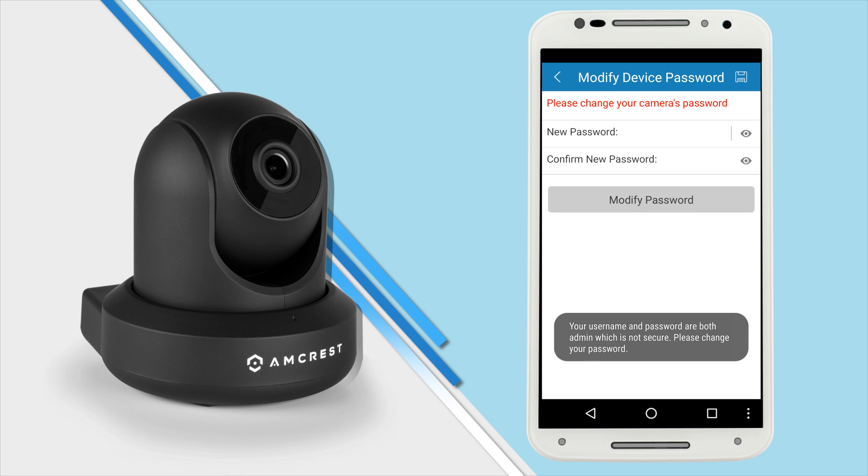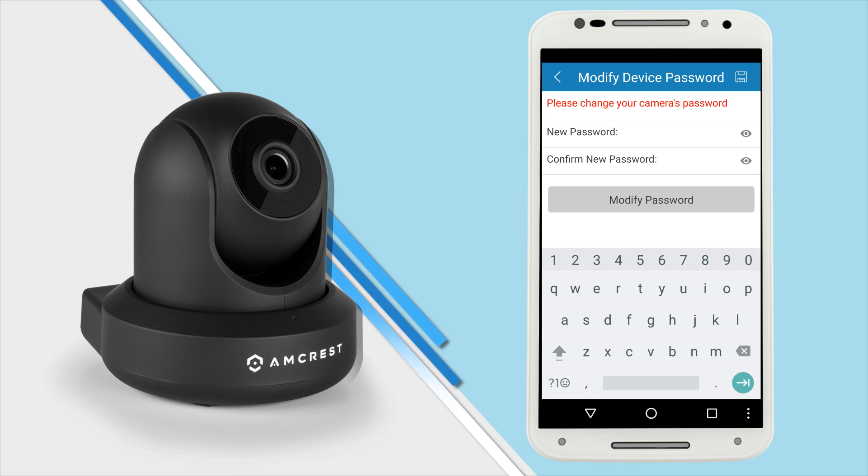If you are logging into your camera for the first time, you will be prompted to create a new password. Please select a secure password that is at least 8 characters long and uses a combination of uppercase letters, lowercase letters, and numbers. Like with any password, take great care to remember it for future use.